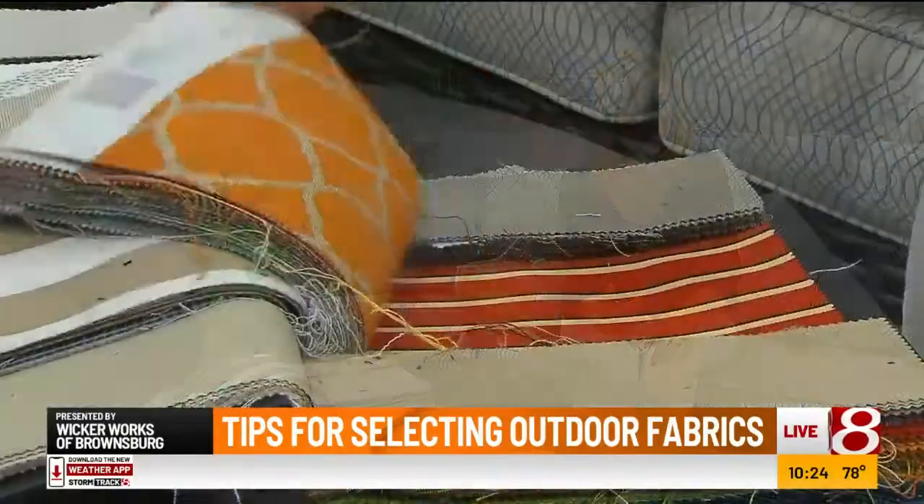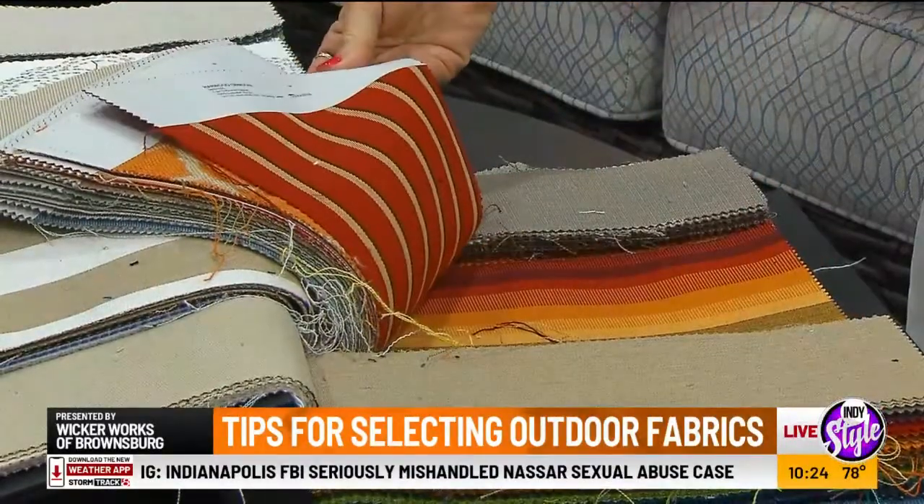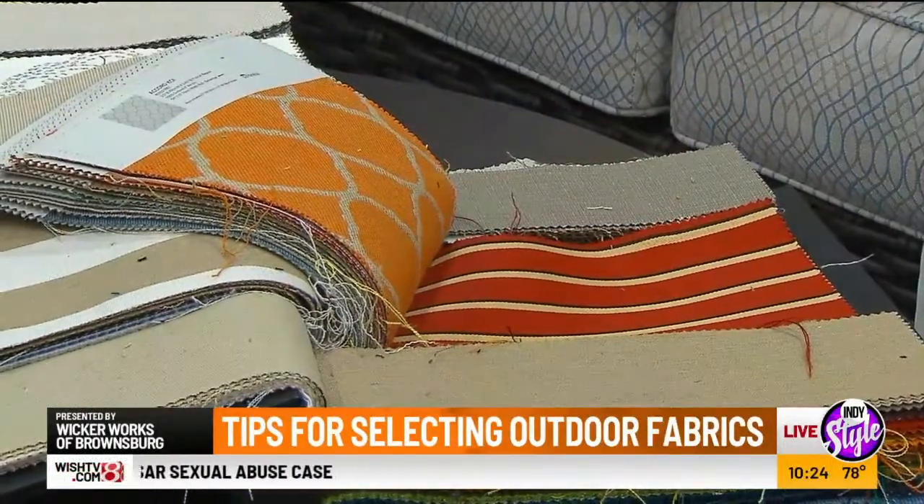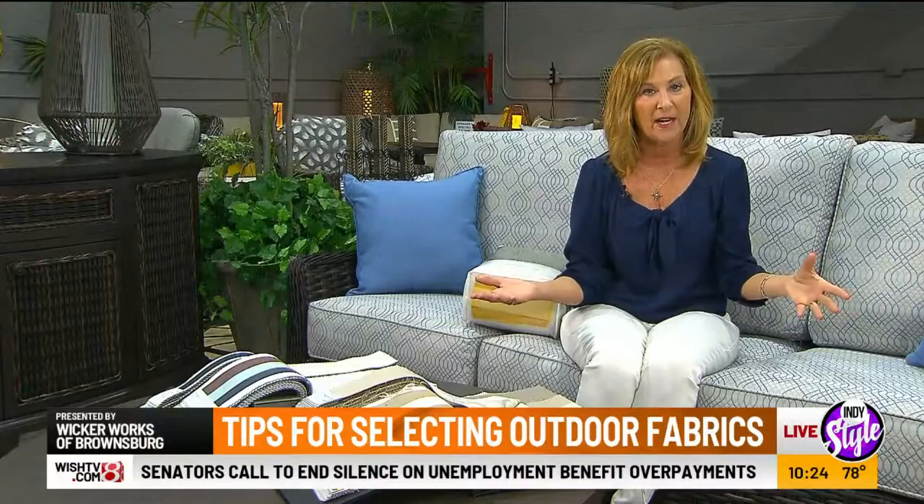It dries out very quickly. You can tell from the front to the back that the color stays the same. They used to take white fabric and then just stamp a color on top, and that's why it would fade out.